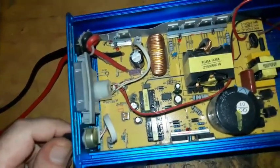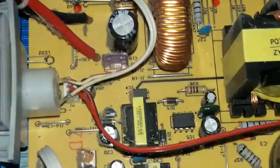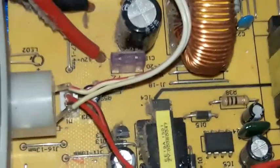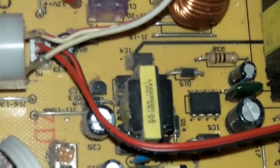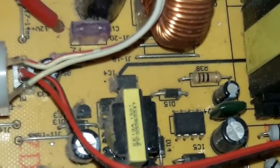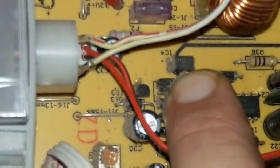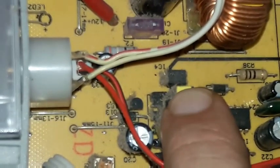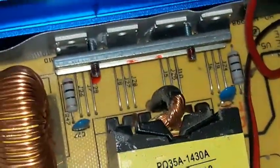This is the VR resistor I was talking about — it's a 2K, so it is very delicate. If we zoom in you can see the dust, which as I said is very very dangerous to these kind of devices. Look at the way the dust covers the pins of the optocoupler — this is filthy.